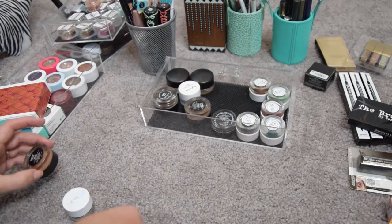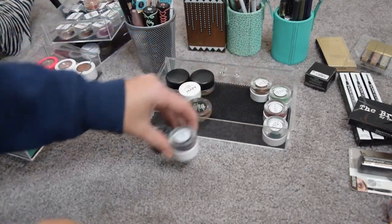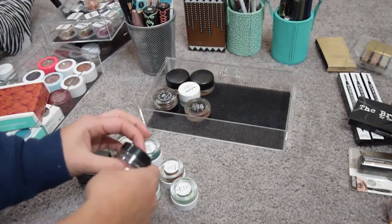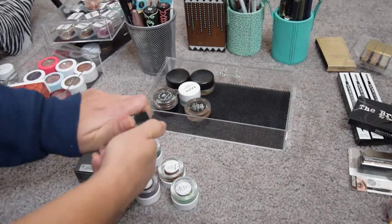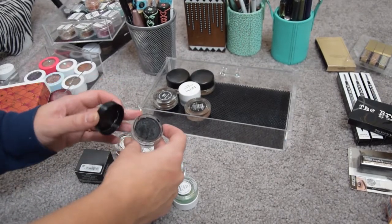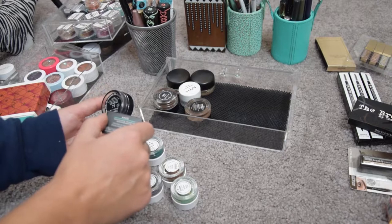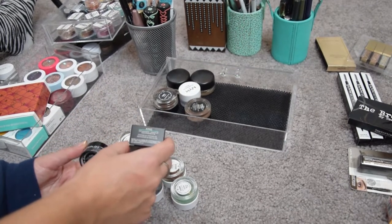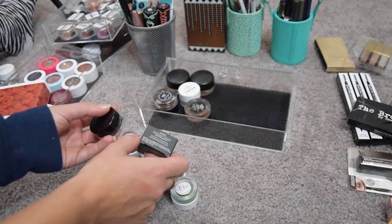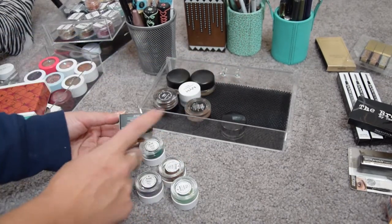Moving on to gel liners — I have quite a few and even a backup. This is the Inglot AMC Liner in 77, the black one. I use it with the Duraline because these dry out very fast, so I just add a drop of Duraline and I love it so much. I have a backup which I'm going to sell because I'll never finish this black gel liner — I'm not doing wings anymore.